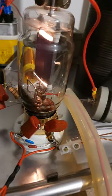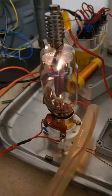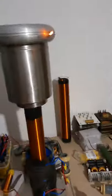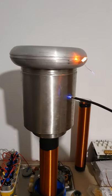The tube is, at this time, getting relatively warm, but it probably looks brighter on the camera than it actually is in reality.